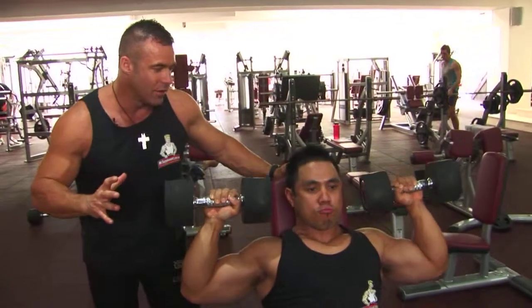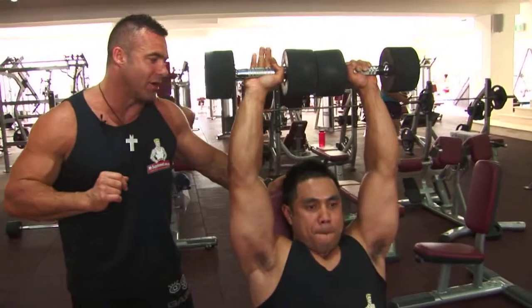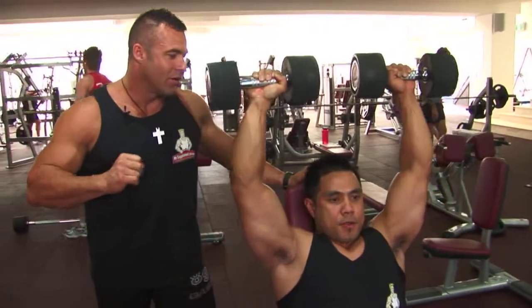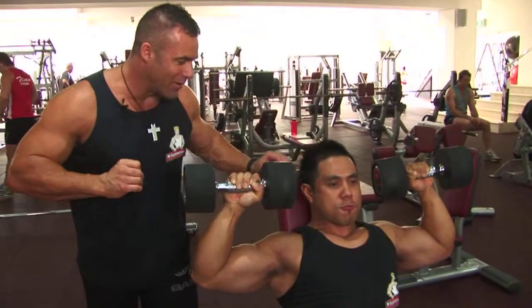Three seconds on the way down, squeezing the dumbbells to the top over a one to two second period. This is the perfect dumbbell shoulder press. Perfect form — that's why this guy's a natural bodybuilding champion. Thanks Joel.